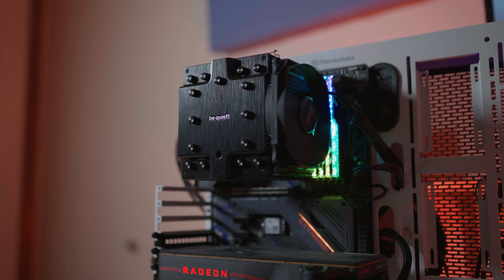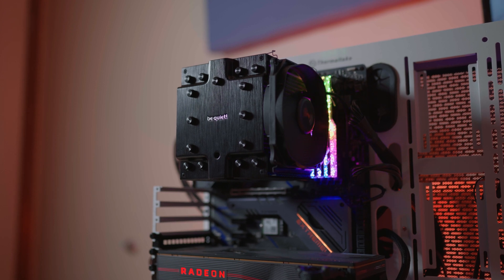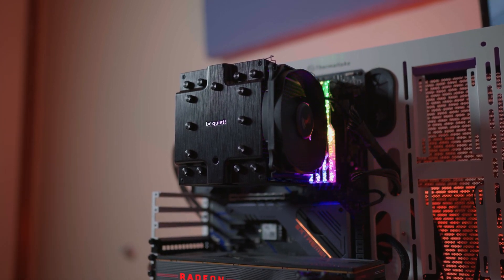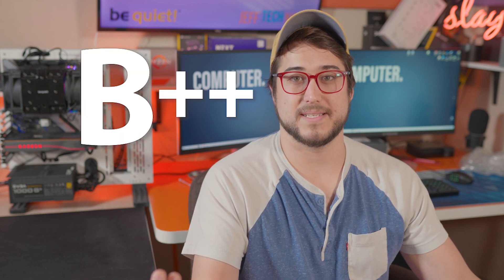Also, it's a whole lot easier to install — that's kind of a big point. It just pops on there. I don't think I've had as easy a CPU cooler install as the Dark Rock Pro 4 was. That was pretty cool. So for performance, let's give it a B+.